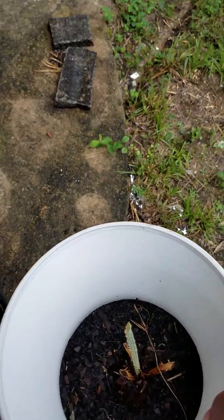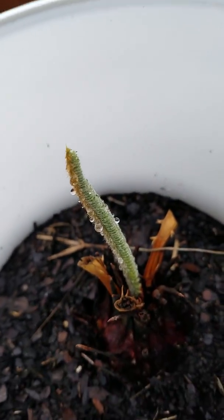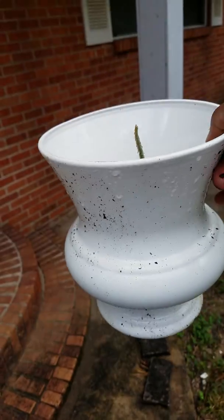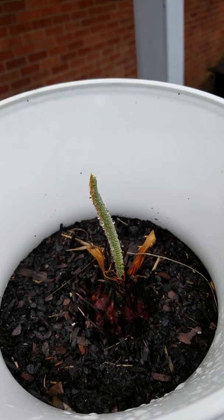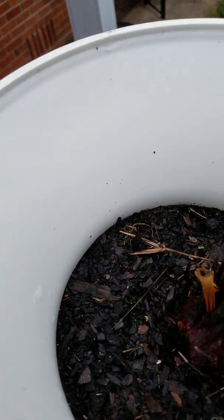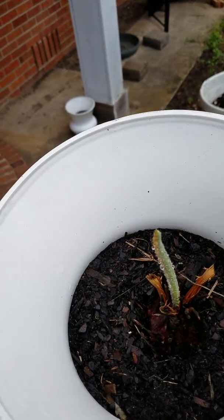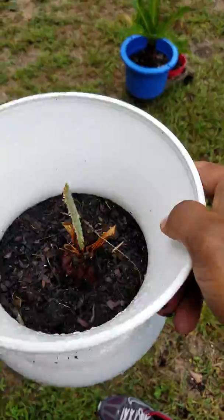See that sprout right there? I had this in the same pot for almost a month and a half, close to two months, and it's just now starting to put out a nice tender leaf. I hope you can see that.